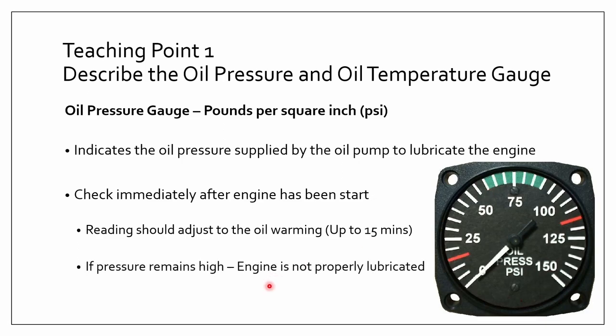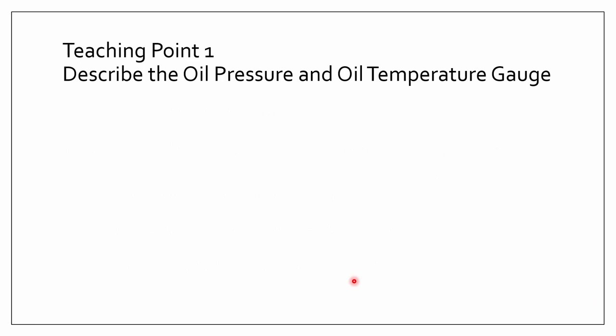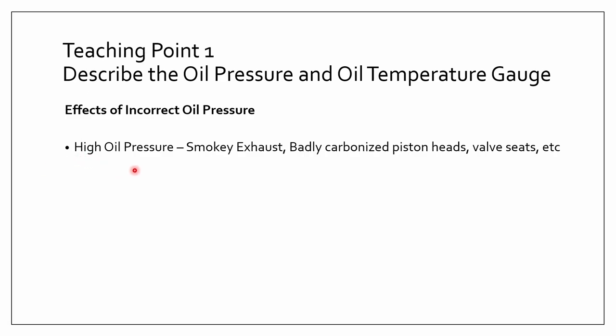If the pressure remains high after 15 minutes, that means the engine is not properly lubricated. There are different effects of incorrect oil pressures. The first one is high oil pressure — if the oil pressure is high, the exhaust will be smoky, and the piston heads, valve seats, and many other parts within the engine will be badly carbonized. Basically, bad things will happen to the engine — you don't want that.